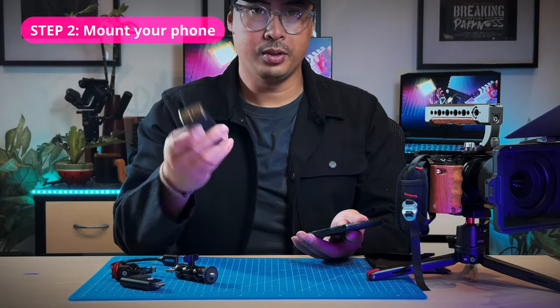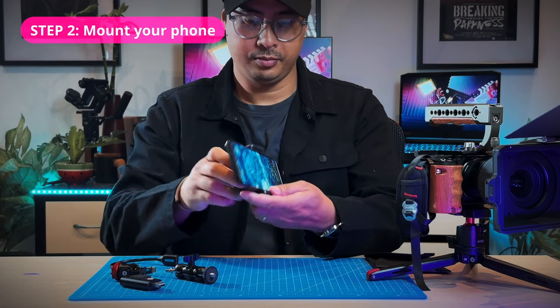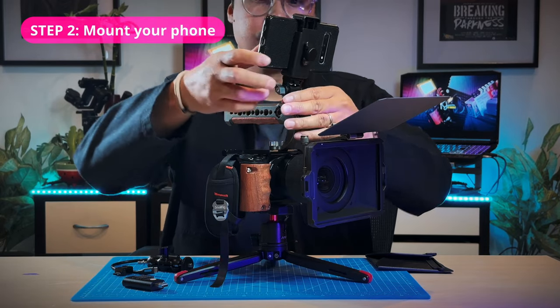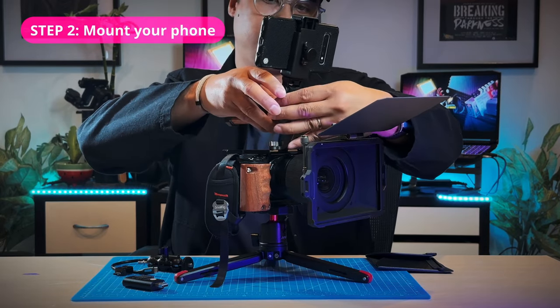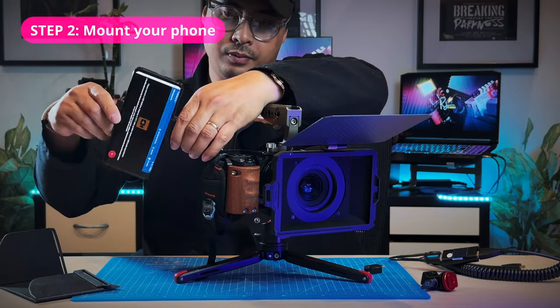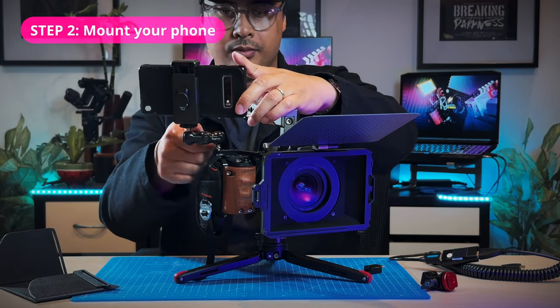Mount your phone using any generic phone clamp or holder and attach it to the body or handle of your camera. If you use a cold shoe mount, you can just attach it to the cold shoe of your camera or to the top handle if you have one. If you're using an articulating arm, you can pretty much attach it anywhere as long as there's a quarter-inch thread to attach it to.